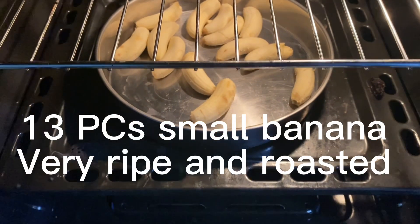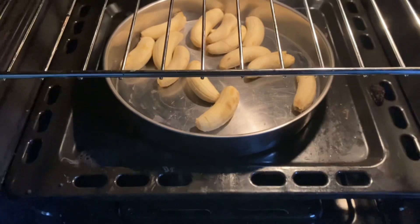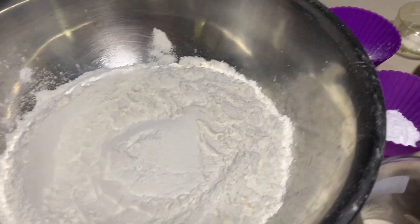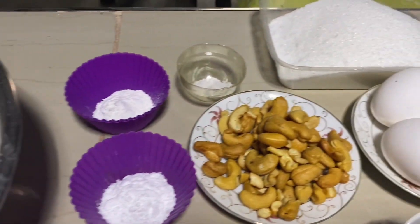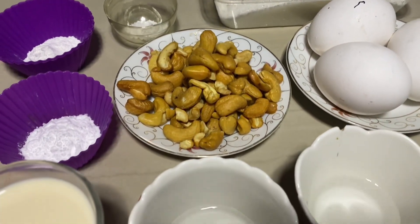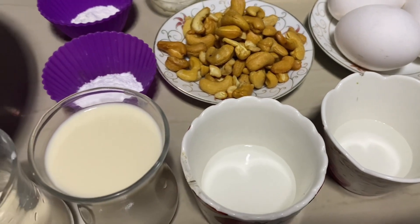Okay guys, certain pieces na small banana, berry ripe, i-roast po natin. Okay guys, ito ang ating mga ingredients. Ilalagay ko na lamang sa description box ang mga tamang pagkasunod-sunod ng mga ito.